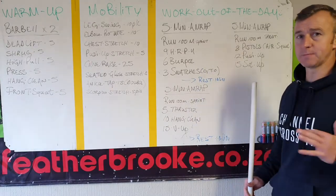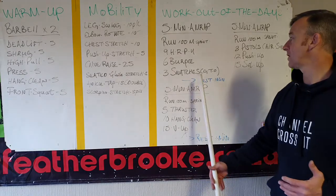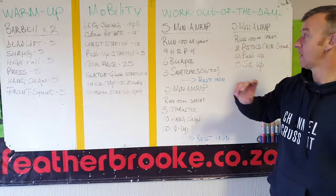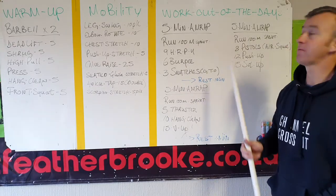Then: 9 hand release push-ups, 6 normal burpees — please extend on top — and then 3 snatches. If you can't snatch, ground to overhead. So run only once, then 9-6-3, 9-6-3 — whatever time is left of the five minutes.